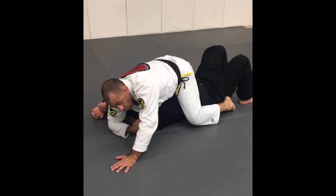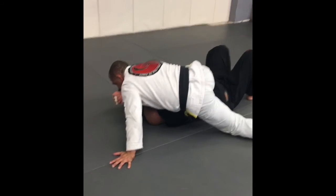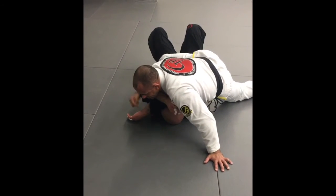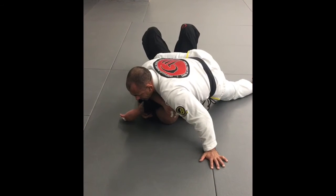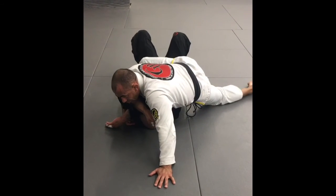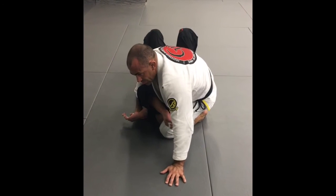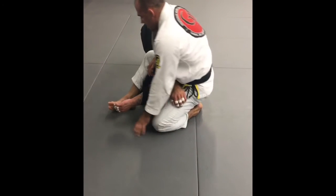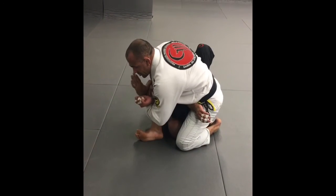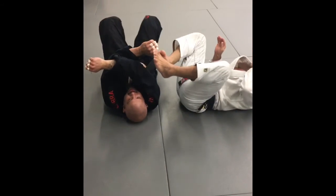The next step is the armbar. The only thing I have to do is drop my weight on his arm. I love this because now, it doesn't matter how big he is — he cannot move his arm at all. I use this arm for support and base, and also to help me move. Then I move this leg on top of his head, use the other one to come up, and I've got the armbar. I go to the wrist, hold my collar, knee forward, press my leg over, and fall — armbar is really tight.